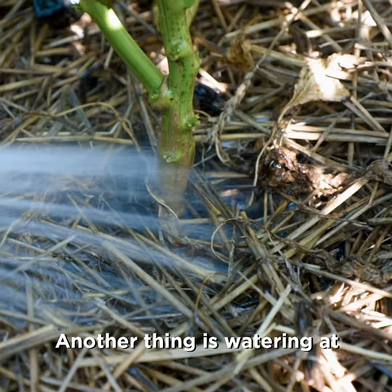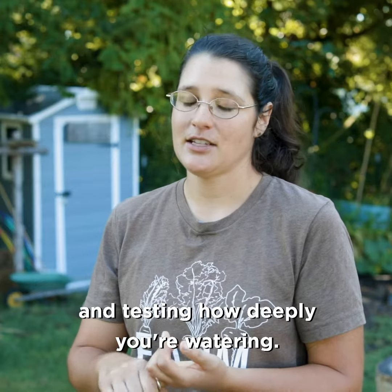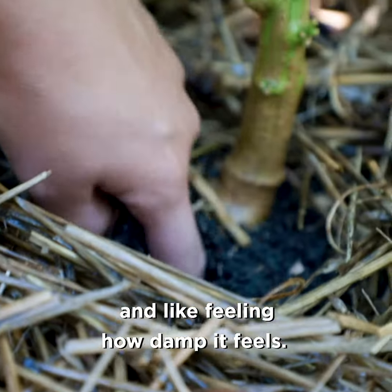Another thing is watering at the base of the plant in the evening, and testing how deeply you're watering by actually sticking your finger in the dirt and feeling how damp it feels.